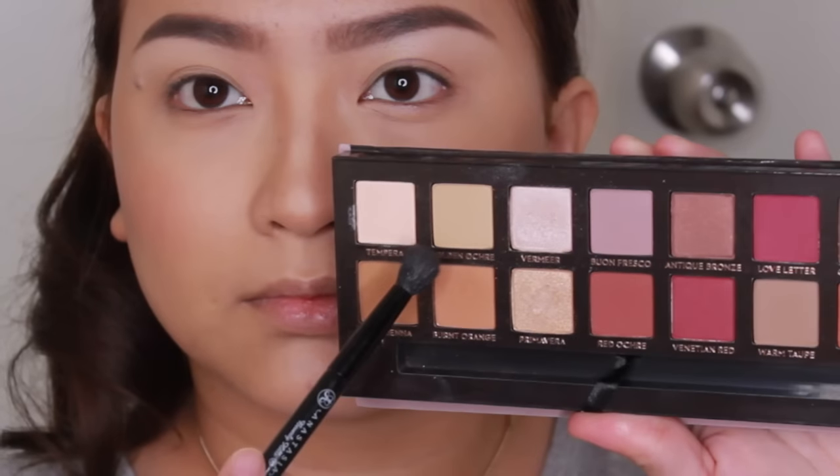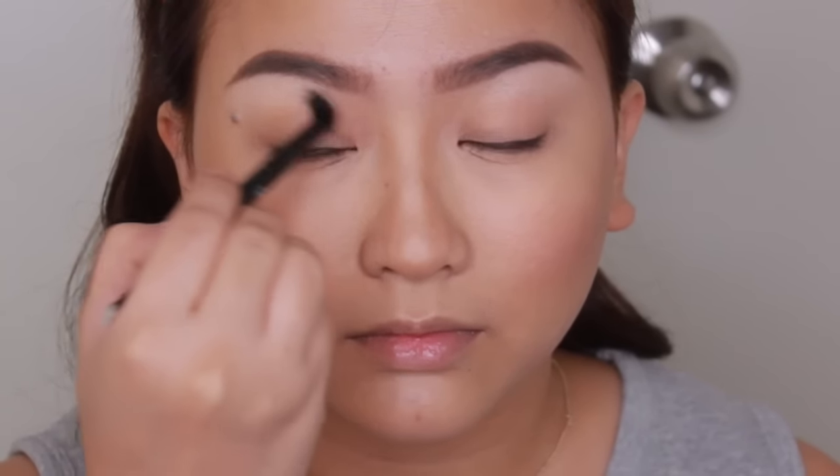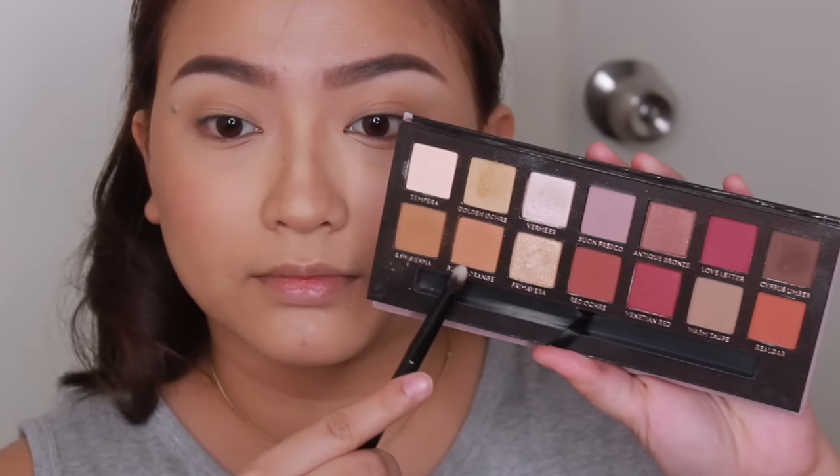Now to add a little bit of dimension, I'm taking this color over here and washing it all over my lids from end to end. And then taking this warmer color over here, I'm going to warm up my crease even more and apply it in the areas where I applied the previous color.